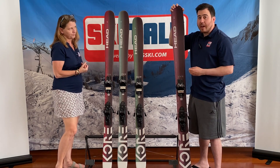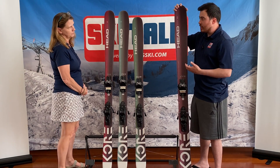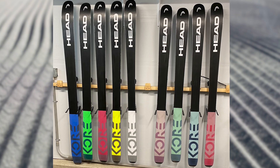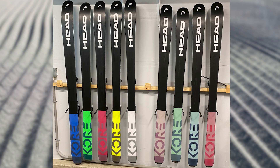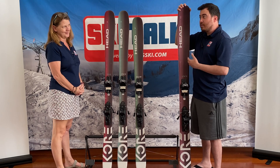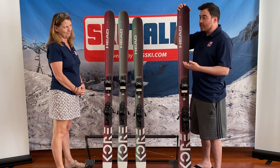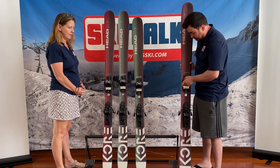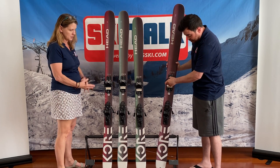Even though they have increased the weight a little bit, I always like to touch on the fact that these skis used to be all-around skis, good hybrid and partial touring skis. Even with the increased weight, I wouldn't be afraid to throw some hybrid bindings on and use it as a travel ski. It's definitely in that particular spot for me.